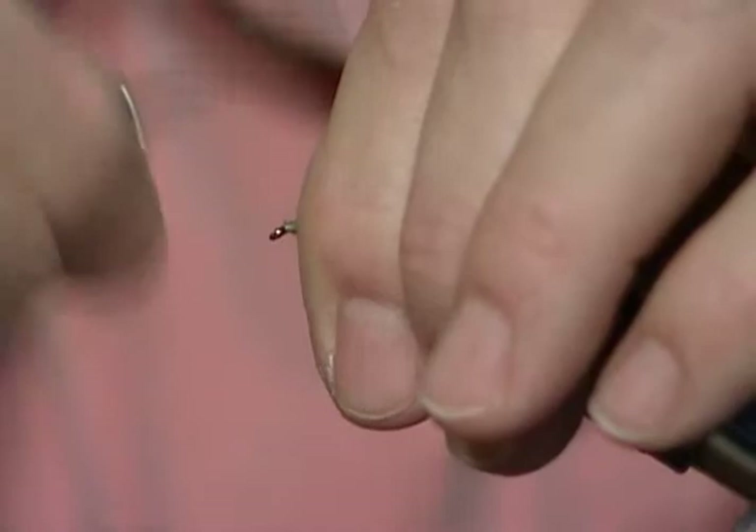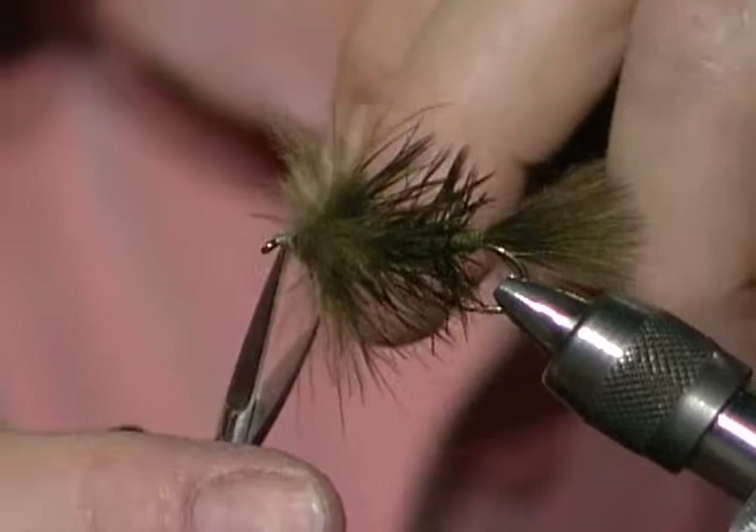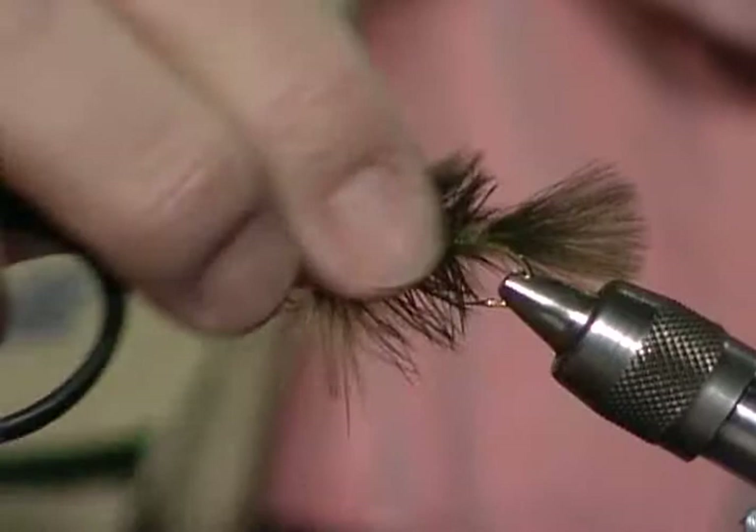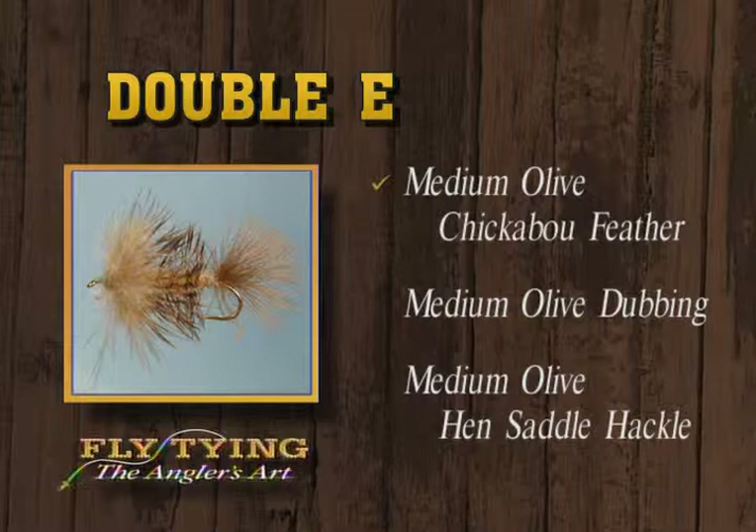I may have put that rib a little close together, but you can see what it's going to do when it's wet. I'll build a little head — you could even build a big head on this fly, it doesn't need to be fussy. Maybe sometime I'll try some with bead heads. There's your double-E nymph. It's tied with olive thread, chickaboo dyed olive for the tail, dubbed with medium olive green, hen saddle dyed olive for the rib, and a collar of olive chickaboo at the front.